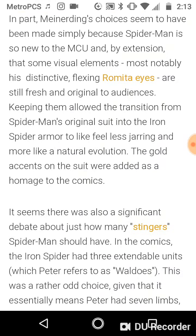In part, Meinerding's choices seem to have been because Spider-Man is so new to the MCU, and some visual elements — most notably its distinctive flexing or expressive eyes — are still fresh and original to audiences. Keeping them allowed the transition from Spider-Man's original suit into the Iron Spider armor to feel less jarring and more like a natural evolution. The gold accents on the suit were added as a homage to the comics.